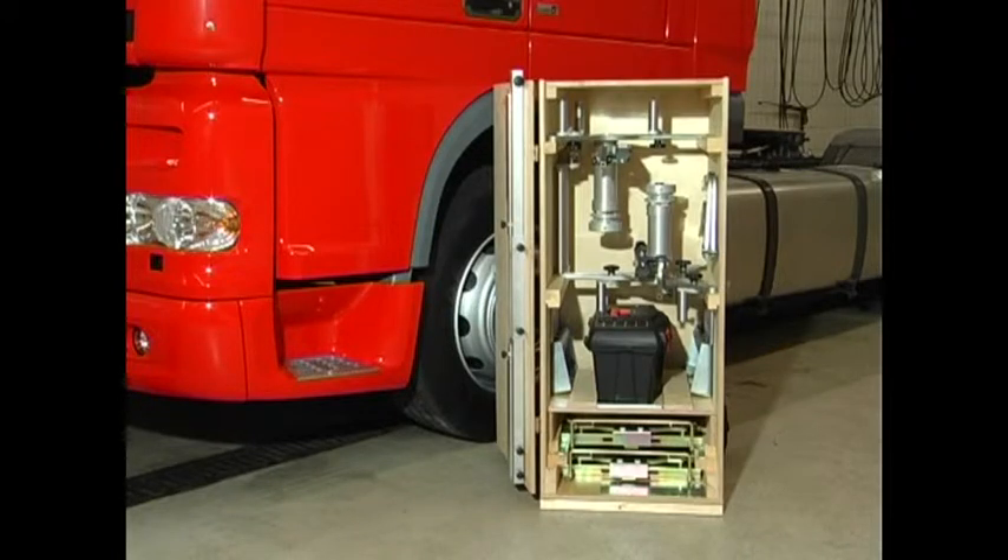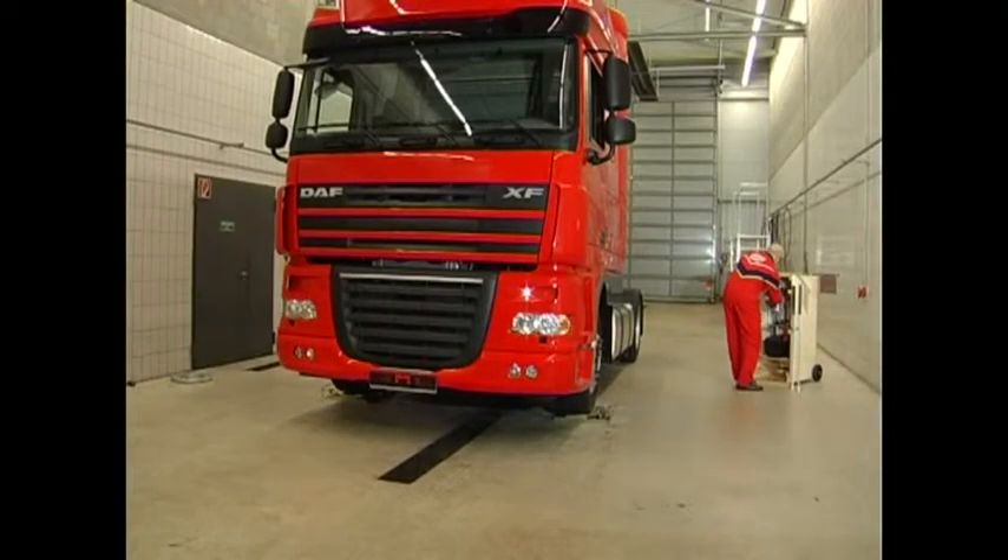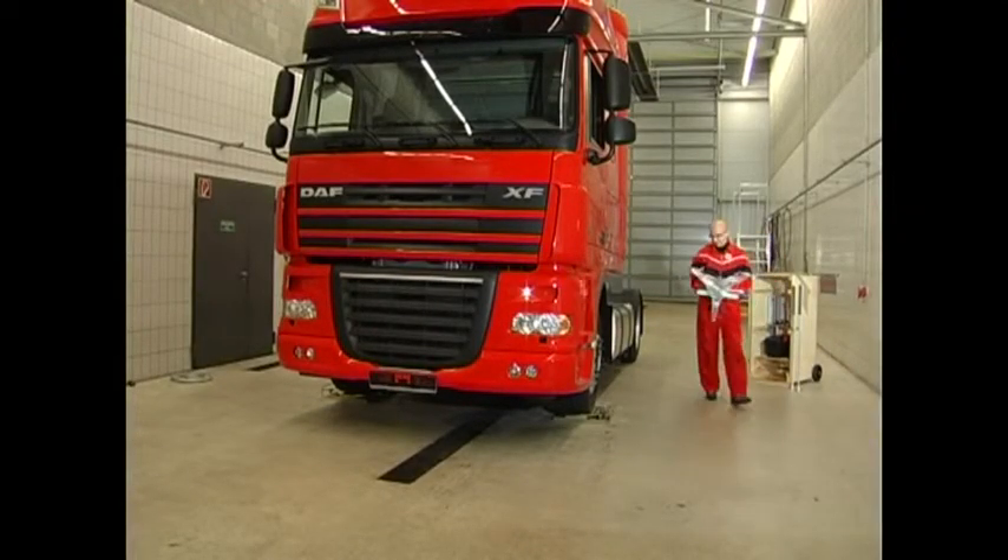The ProLine truck TL10 helps ease your everyday work processes. In the following six and a half minutes you can see how easy, fast and precise wheel alignment can be.